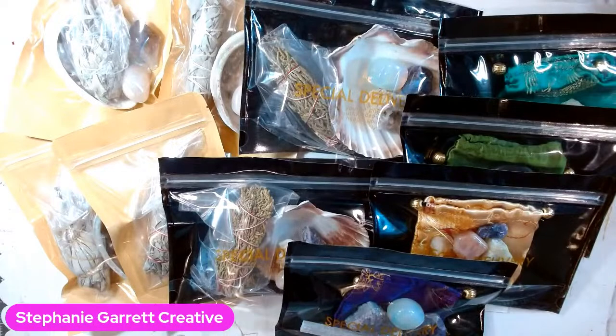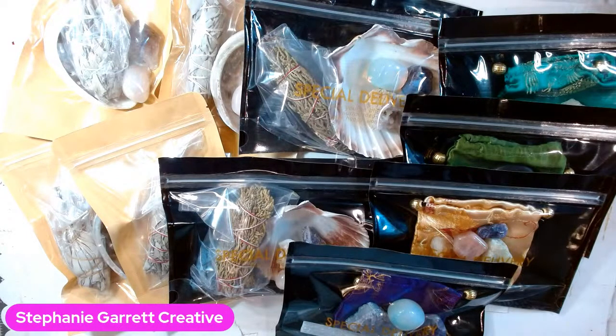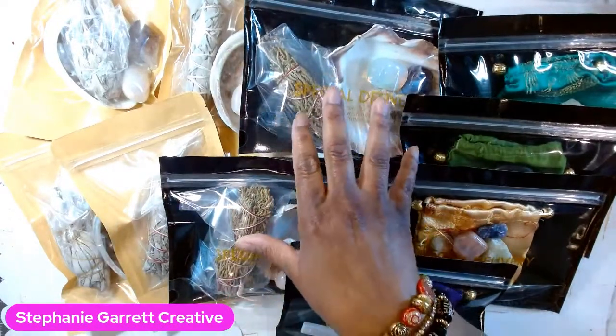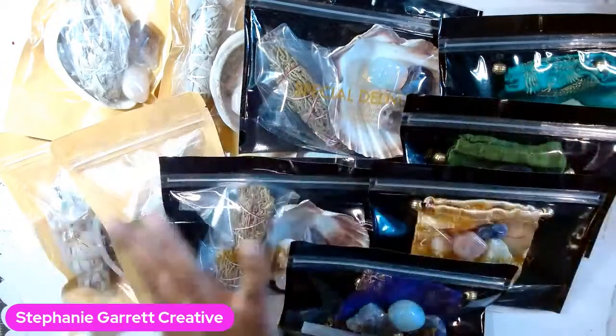What you see in front of me are some kits I put together for the market - these are my crystal cleansing kits. I've been selling crystals, candles, incense, and sage on and off for years. The last couple of years there were no events, so I kind of stopped, then replenished my stock. I make kits because they tend to sell really well. I posted on Instagram, sent out a few texts, and already sold two.